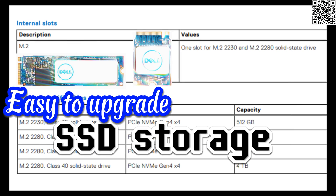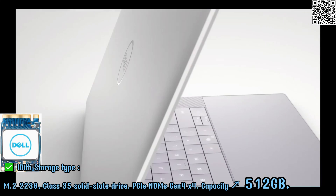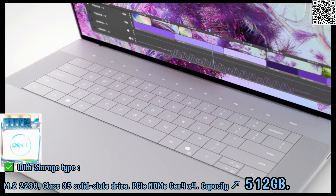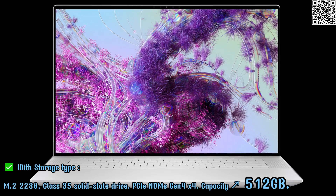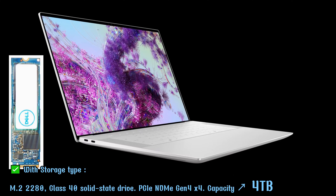Easy to upgrade SSD storage. With storage type M2230 Plus 35 Solid State Drive, interface type PCIe NVMe Gen 4X4, capacity support maximum 512GB.